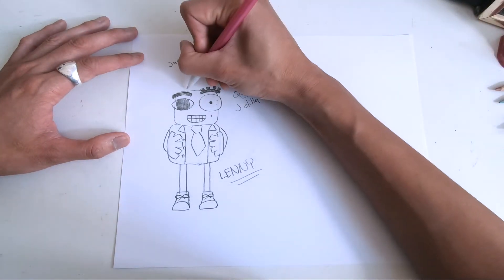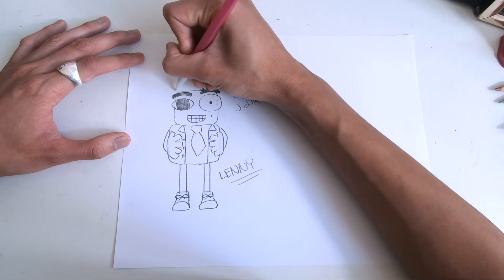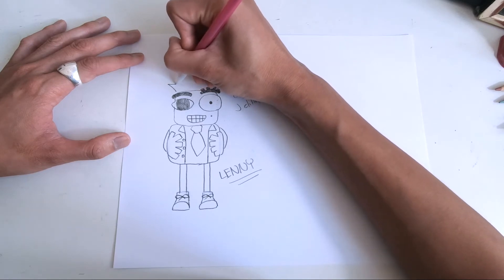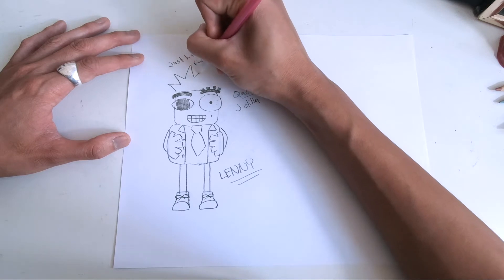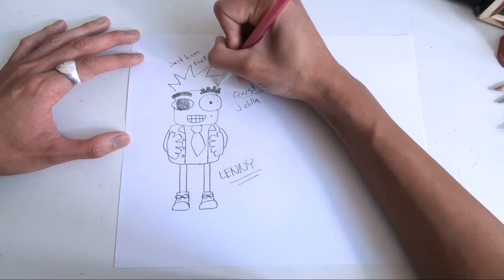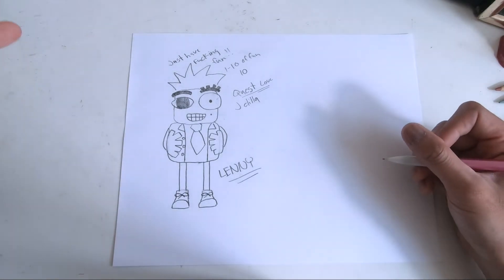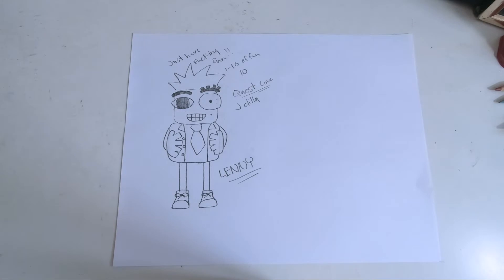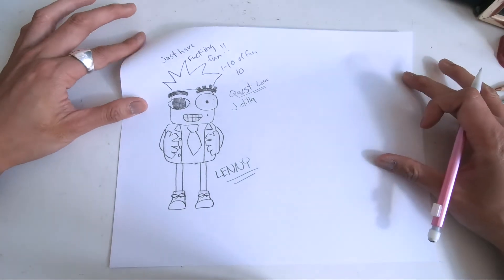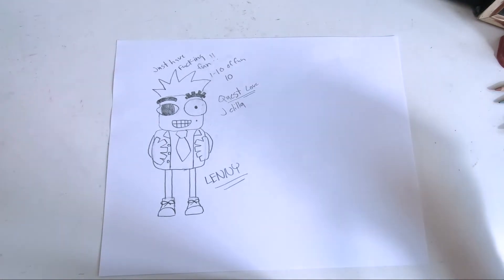Okay, let's give him some hair — we gotta give him some hair. Let me see, let's do like this. Oh my gosh — that's dope, it's like a low-key crown. Boom, there's Lenny guys!